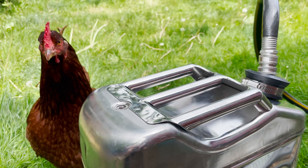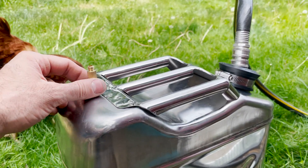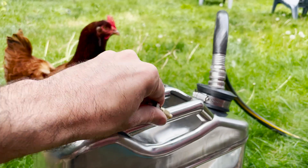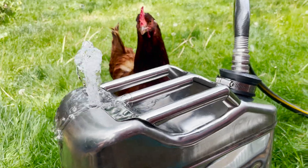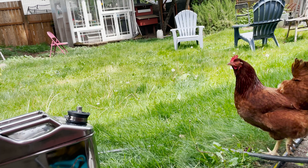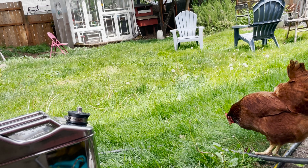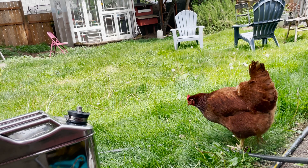The water filling up was adding more pressure than the valve could release. There we go — it's full! When we pressurize it, nothing explodes and we actually get some flow coming out the top, just like that — a little fountain.